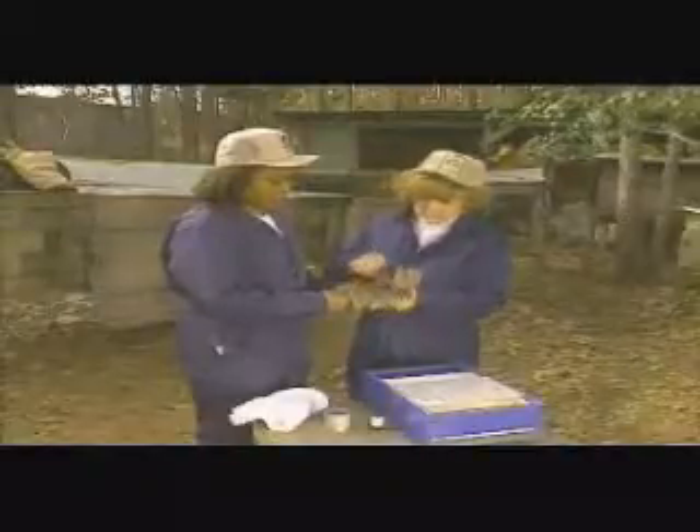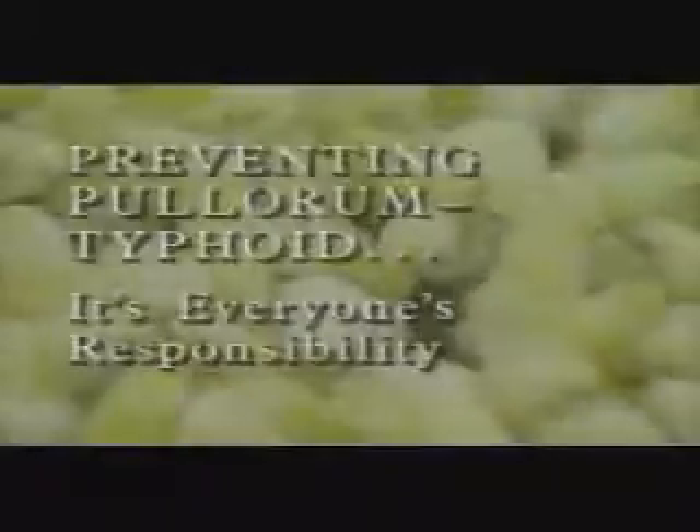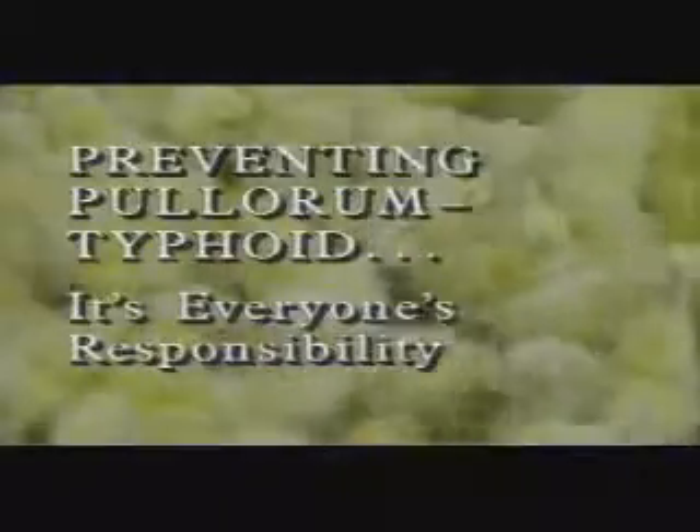Although NPIP's nationwide testing program has virtually wiped out Pullorum-Typhoid disease in commercial flocks and hatcheries, it's still a major problem in birds raised by some small breeders. Should the infection spread to large hatchery operations, it could cause literally millions of dollars in damage. But as backyard breeders become more aware of the consequences and increasingly participate in NPIP's testing program, this incurable disease affecting chickens, turkeys, and other fowl can be effectively controlled. Remember: preventing Pullorum-Typhoid is everyone's responsibility.